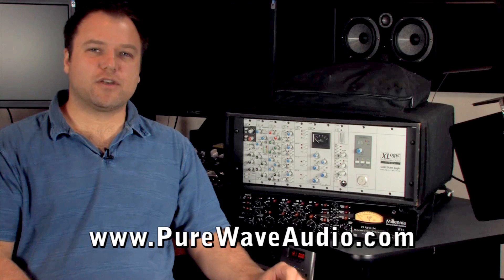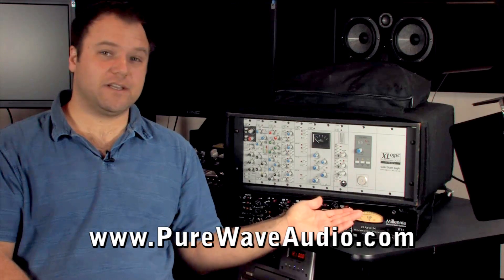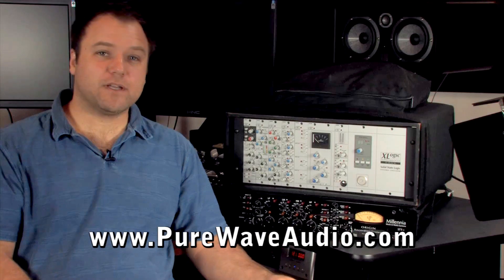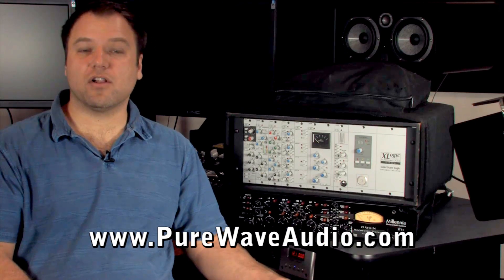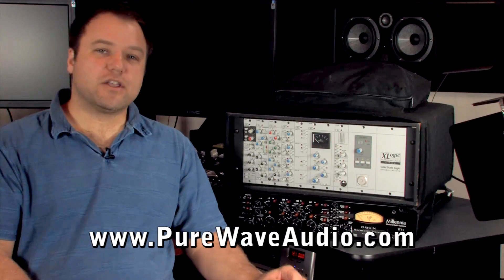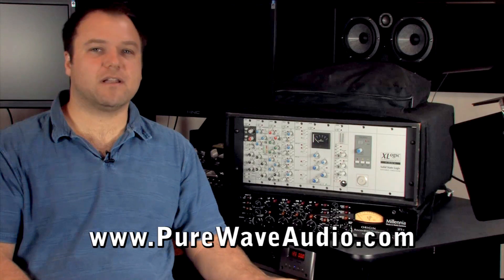Keep in mind that you can mix and match modules within one rack, just as you see here. Two mic pres, two EQs, two compressors, and two transient designers all in one chassis. You have the ability to customize and slowly fill the rack over time as your budget allows.